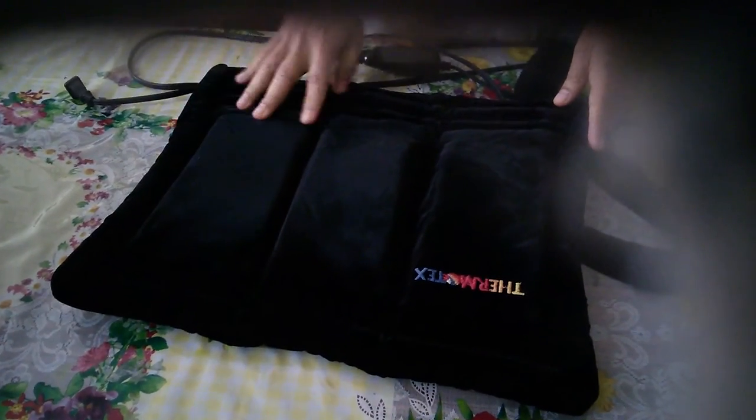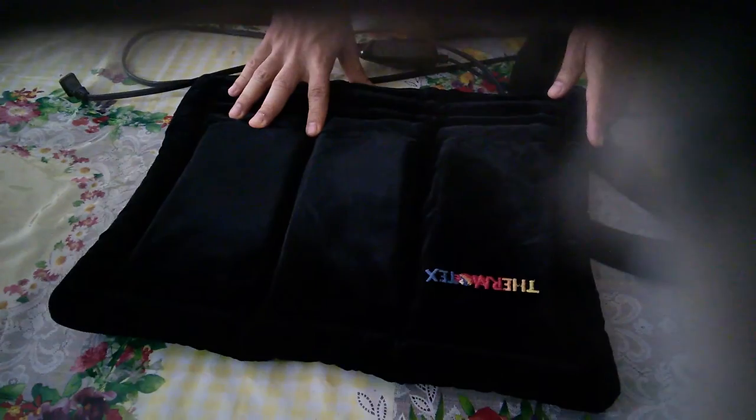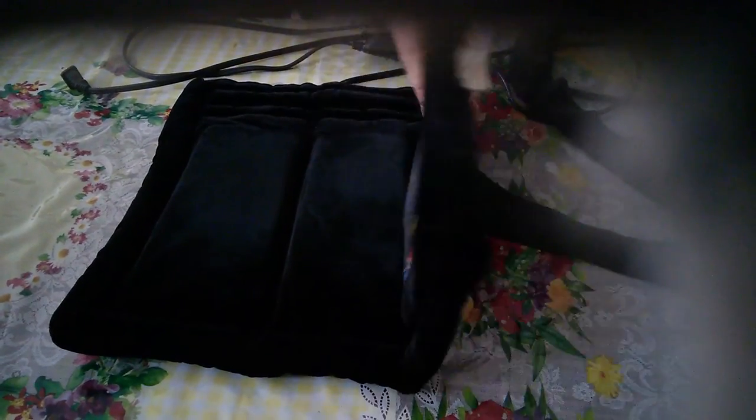The good thing about it is, even though it is much more expensive compared to other electric heating pads, it's been 10 years and I'm still using it. It comes with an elastic velcro band that you can tie around your body — I usually use it around the abdomen. It cannot be used much around the shoulder and the neck because the plates will not conform to your body contours.